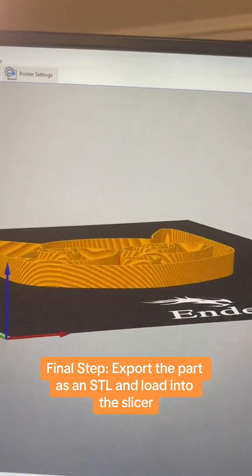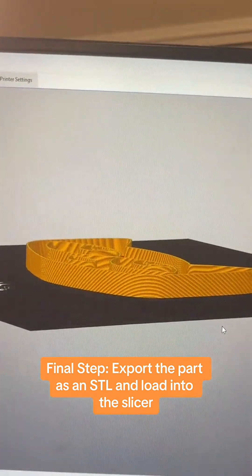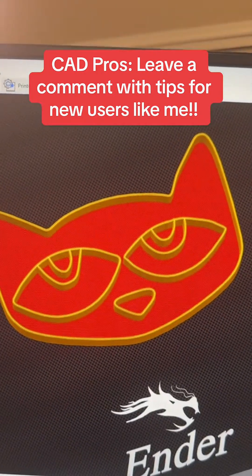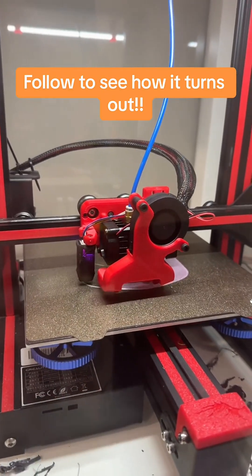Once I export it, I loaded it up into the slicer and I think this will probably work for what we need. Is it the best one ever? No. Could I have probably done it faster and simpler? Yeah, but I think it's going to work great. Stay tuned to see how this thing turns out.